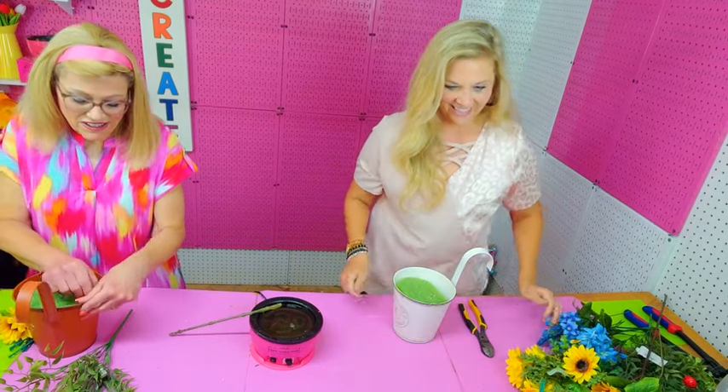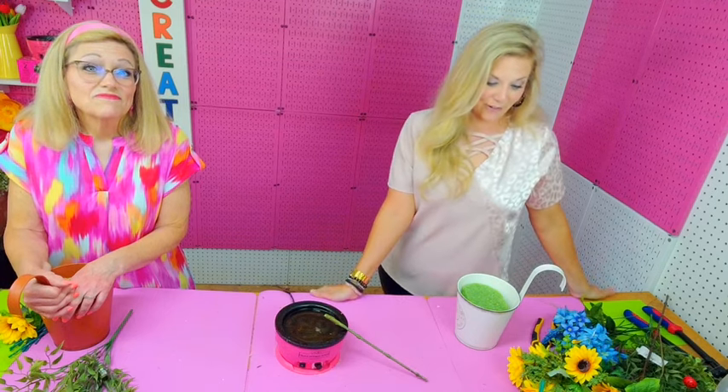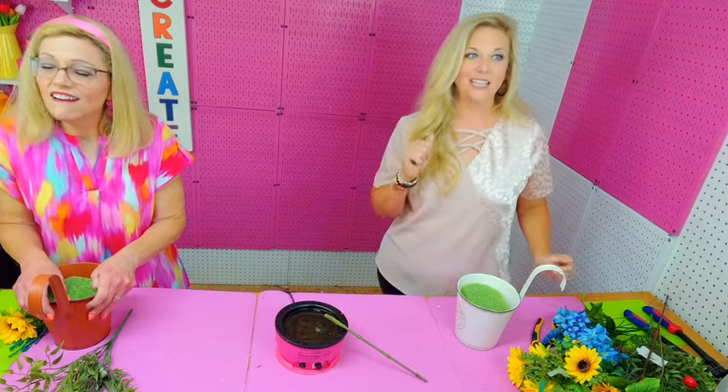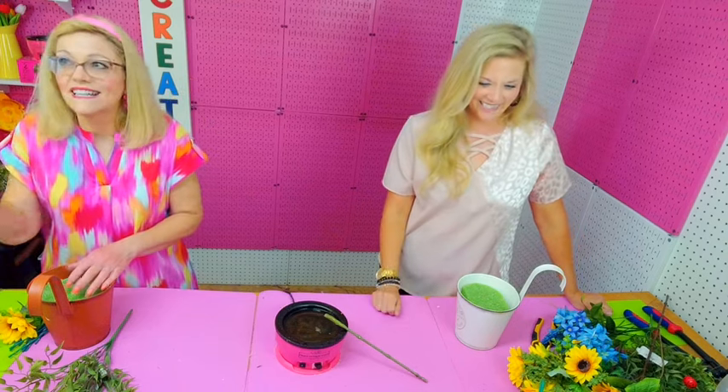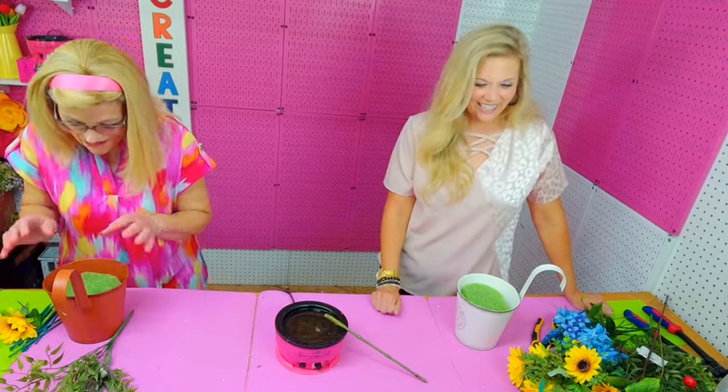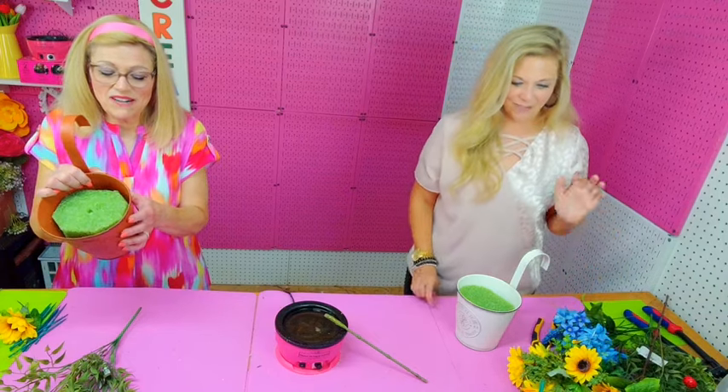Y'all come on in and say hello, and let us know what you've been up to for the last week. If you're watching us live, type 'live' in the comments; if you're watching on replay, type 'replay' and let us know where you're watching from. We've got a bug flying around — just ignore it. This time of year we get stink bugs in our shop, in our lights. As long as they don't get in Amanda's hair like they did one time, we're okay!